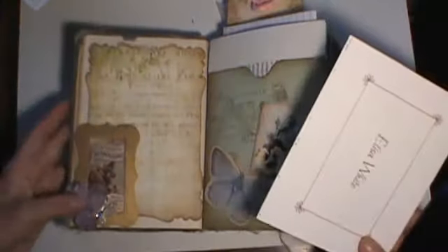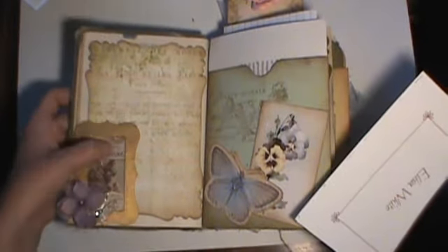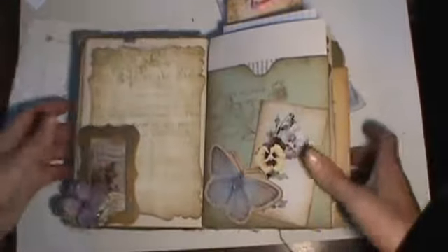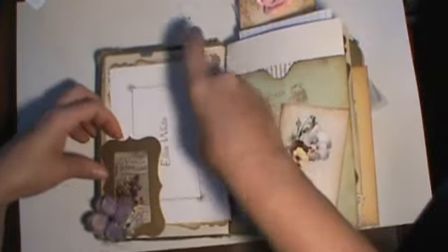This is just a little chipboard frame that's painted with that Martha Stewart paint I told you guys about before, with a little image behind it, a little mat, a little Prima flower, and a little butterfly. And that makes a pocket to hold the cards and stuff.